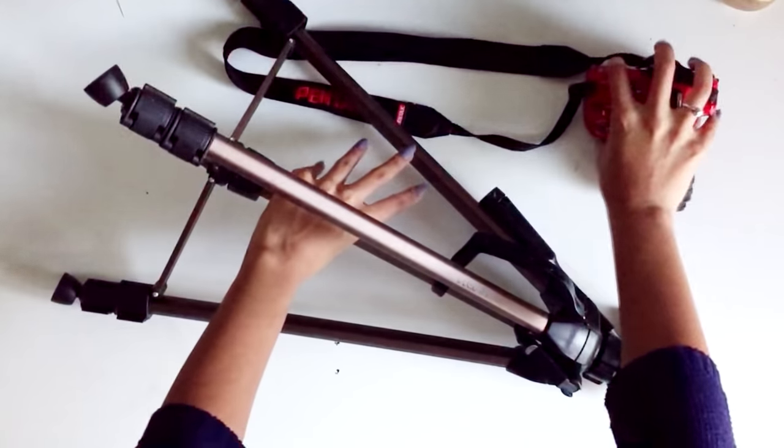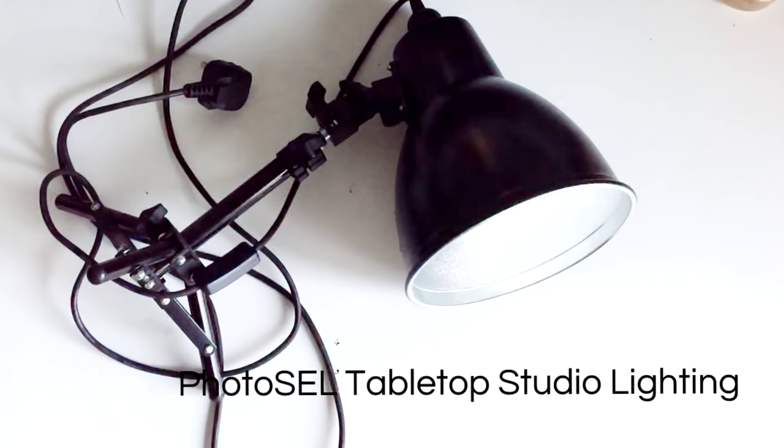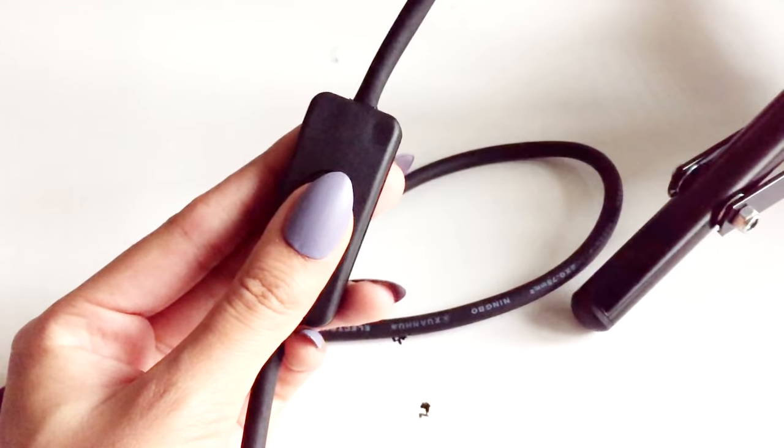Most of the time this is all I use, but I do also have this really bright light which is also from Amazon, and it comes in handy especially in these winter months when the nights are rolling in at like 3 in the afternoon.